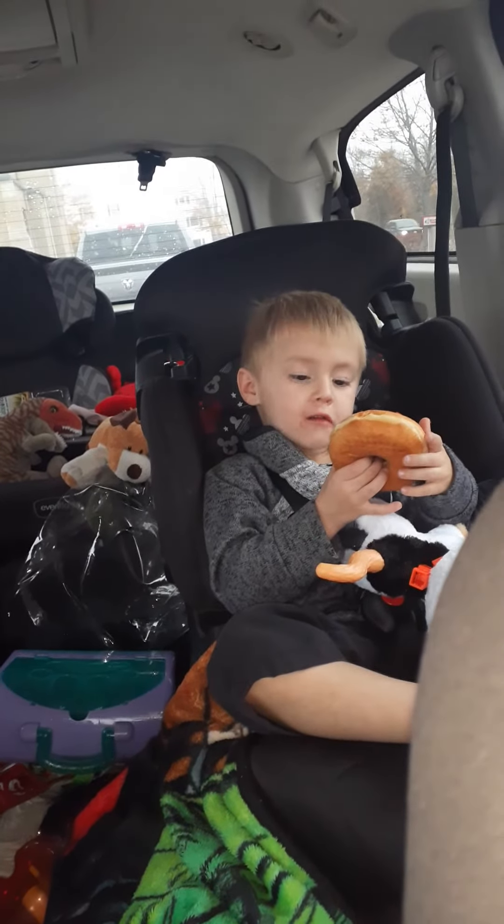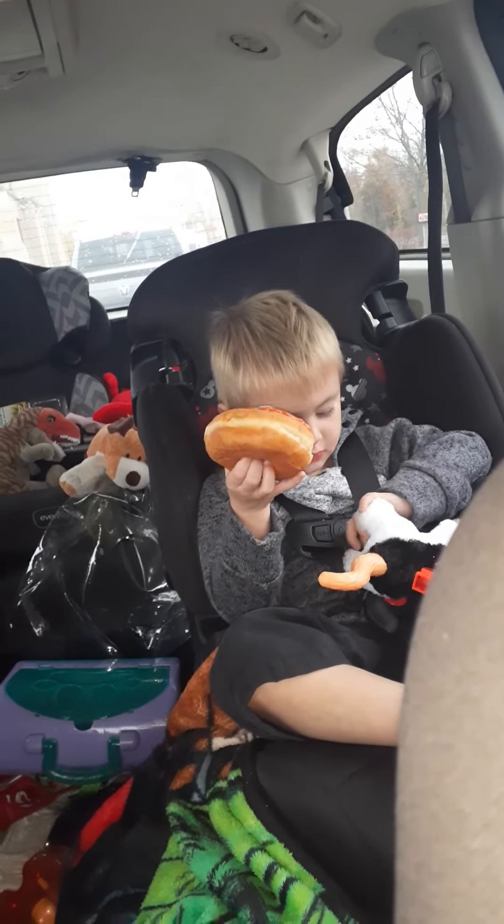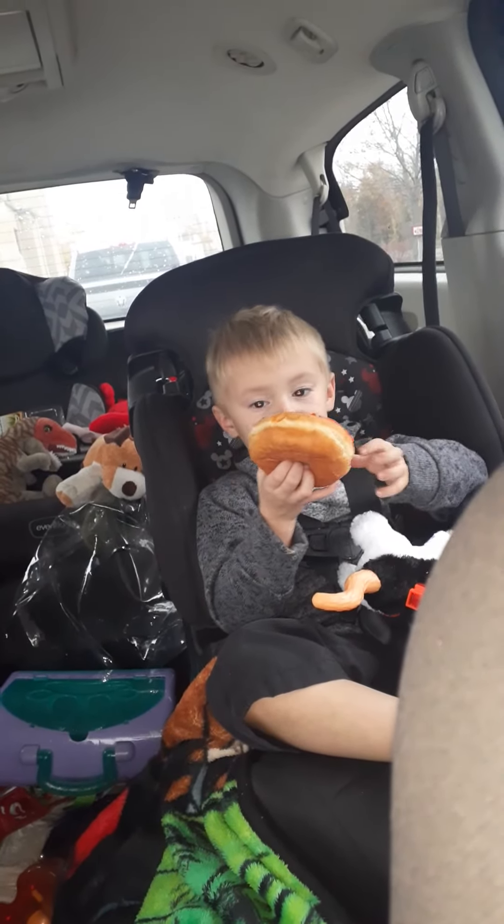That is a big donut, oh my goodness! Wow, you're gonna eat the legs off first — all right!